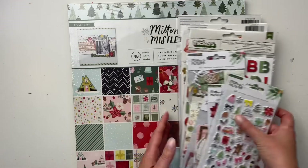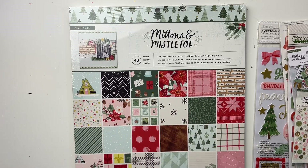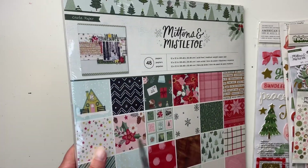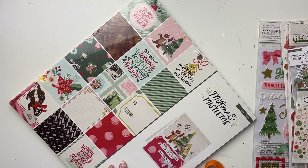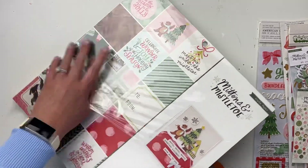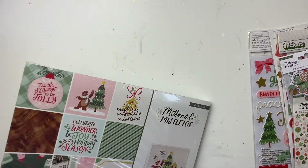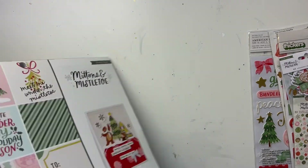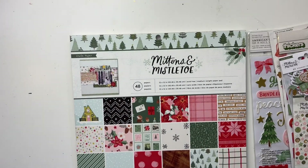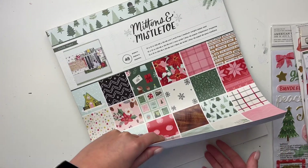Let's get into everything — I'm going to show you the papers first. I don't think I got every item in the collection but I've got a lot of good stuff. I've actually never seen a paper pad sealed like this before. I also got some other Christmas products from Scrapbook Nerd — two Simple Stories collections — which I'll share soon. But for now, let's look at Mittens and Mistletoe.